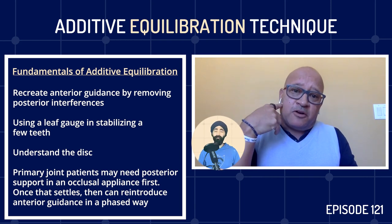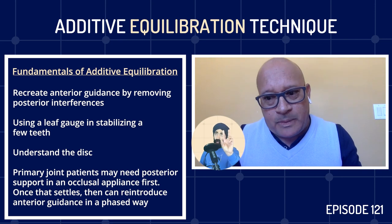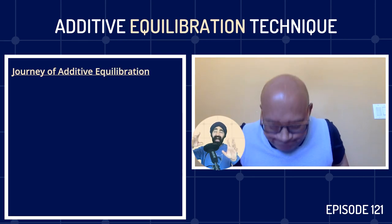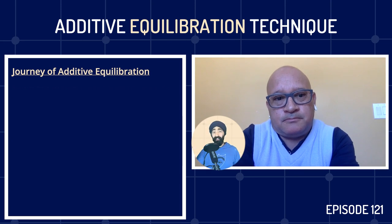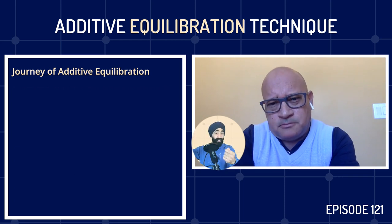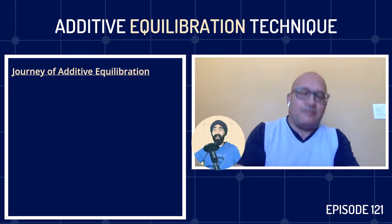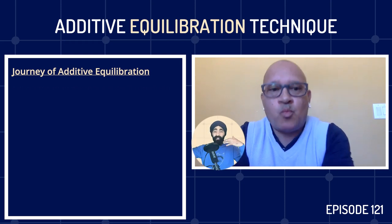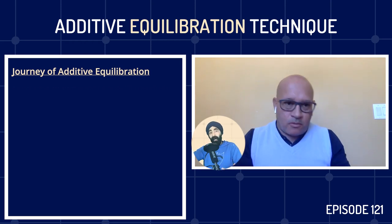Now we're talking about the journey of additive equilibration. A common question I get is when you're using the leaf gauge — how do I know how many leaves to use? The beginner dentist, believe it or not, that's their first stumbling point. And I say: it doesn't matter, just stick enough in to disclude the posterior teeth. There's no magic answer. It depends on the skeletal stuff, but just put enough in to disclude posteriorly. Is there any guidance on that?